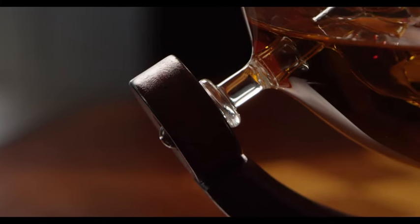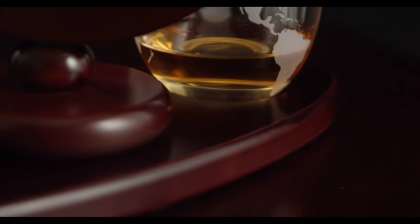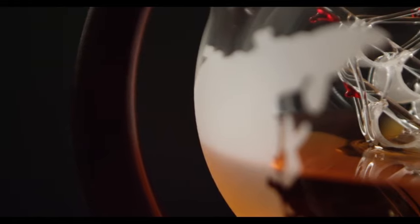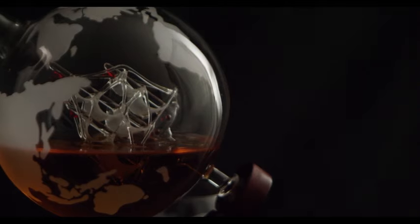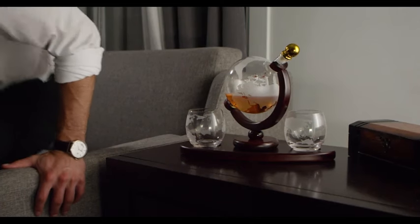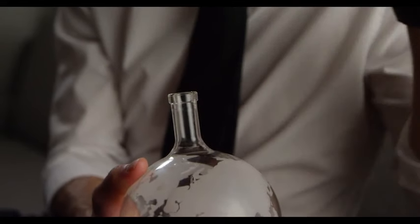Presenting the Whiskey Decanter Globe Set, a sophisticated ensemble that enhances your spirit's experience. This set includes a finely crafted decanter shaped like a globe with intricate etchings, accompanied by four matching etched globe whiskey glasses. Ideal for enjoying a variety of liquors such as scotch, bourbon, and vodka, this set is the perfect gift for the discerning gentleman in your life. The centerpiece is the 850ml clear decanter designed in the shape of a globe for a touch of elegance — the intricate detailing adds a level of artistry to your barware, making it a standout piece. Pour your favorite liquor into this exquisite decanter and watch as it becomes a conversation starter at any gathering.